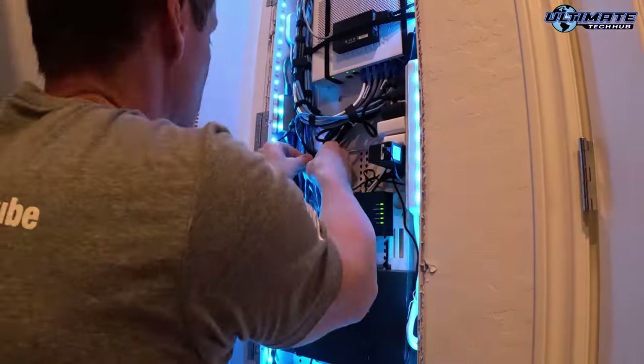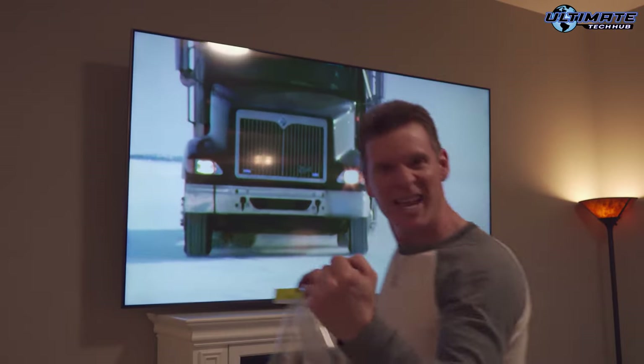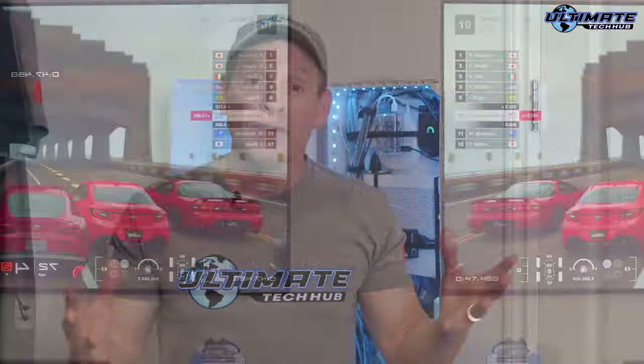If you don't know, my name is Mike. I love technology, networking, computer builds, TVs, gaming consoles — all things technology. If you enjoy these things as well, make sure to hit subscribe and the bell notifications.